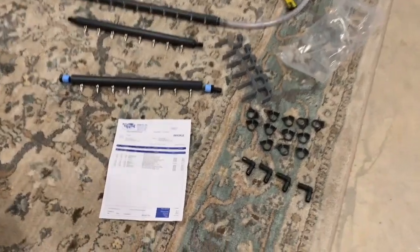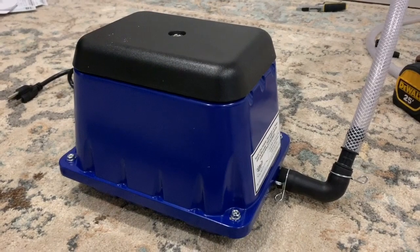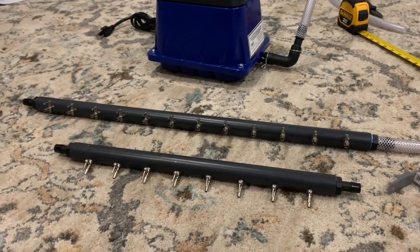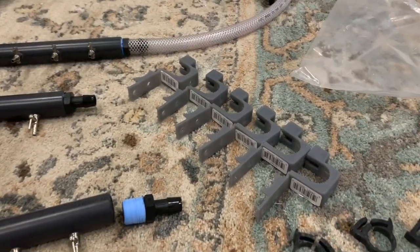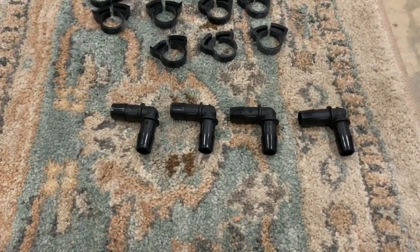Alright guys, welcome back to another Cichlidscape video. Buzzing to make this one. I've been after all this stuff for a while. Really excited to get it and also set it up. I think it's going to make the fish room way better. It's basically a central air system and everything's going to be running off that one pump instead of about six. I'm going to run you through all these components and basically what it takes to make a central air system in a fish room.